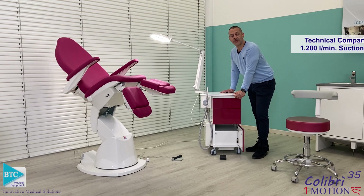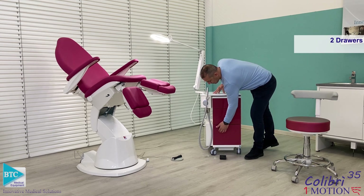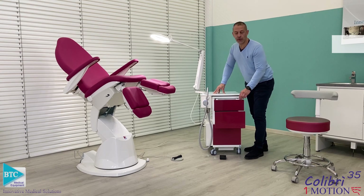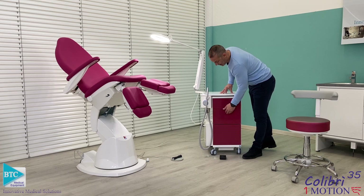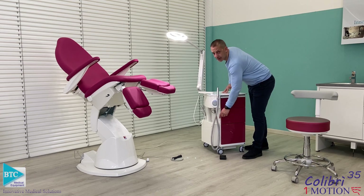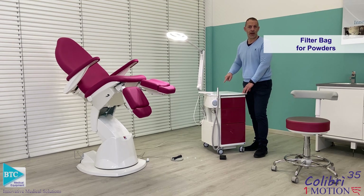It is a 1200-liter-per-minute suction power. The unit also has two drawers for storing materials, liquids, or instruments. On the side you can see there is a big filtered sack for the powders.